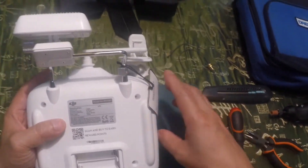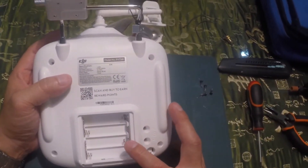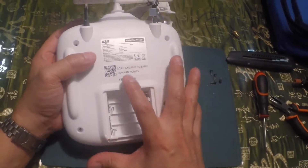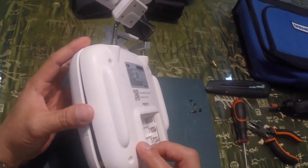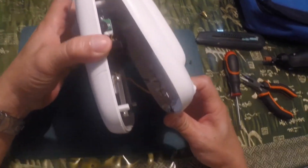Now, some precautions when you do remove the backing: there will be a cable that connects your battery back here and that goes on to the board. You have to make sure you do not separate that, because you wouldn't want to have any problems when you are flying and you have any disconnection.